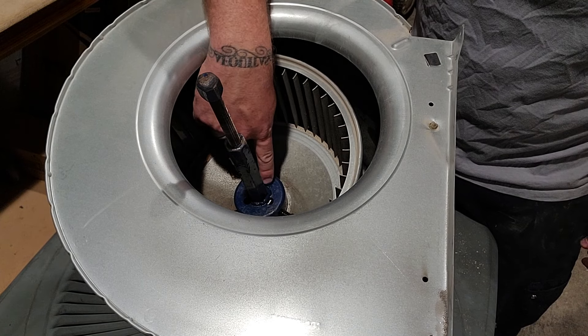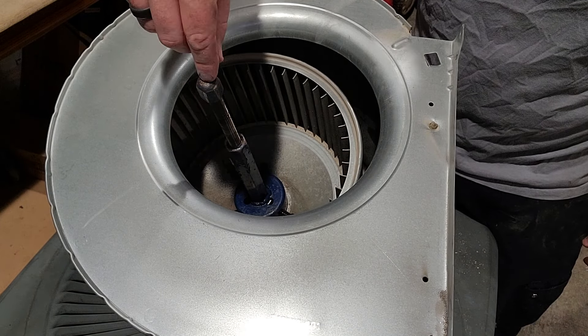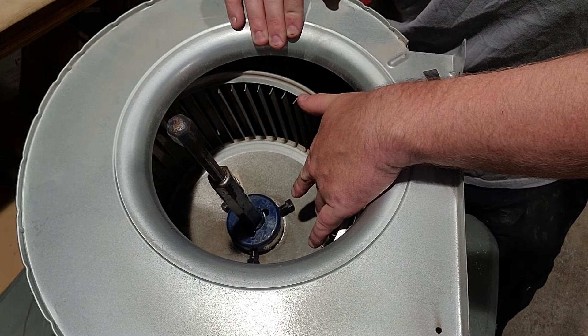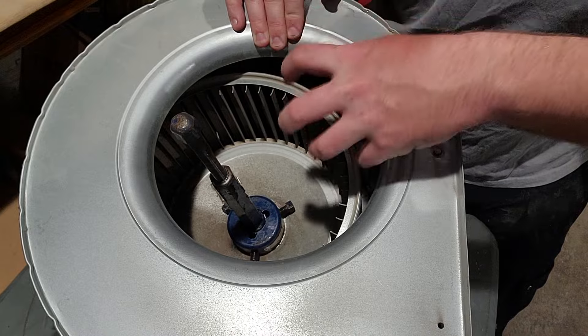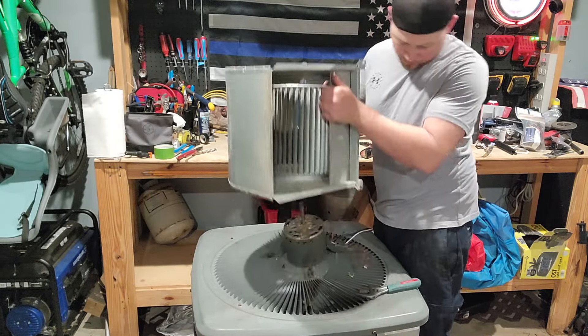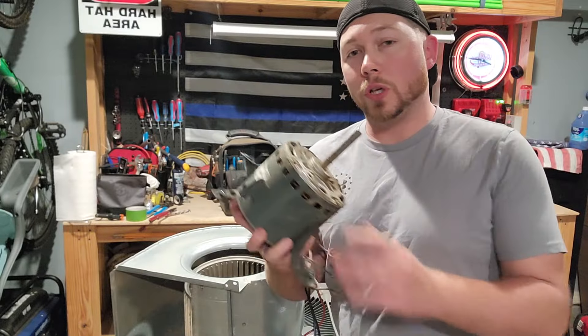Take your fan puller, set it in there, and look through these little holes to see exactly where you are. Center over the shaft. Once you have that lined up where you need to go, you're gonna tighten down these three nuts until it's solid over the shaft. Once you get it far enough, the motor should just pop right out.